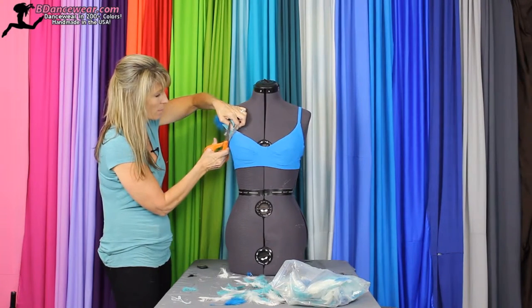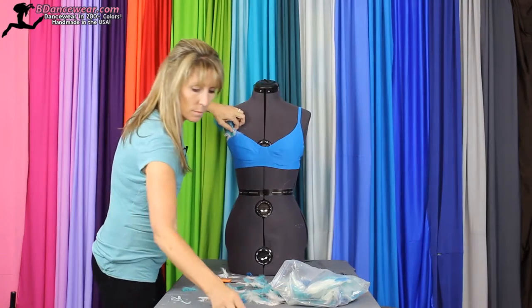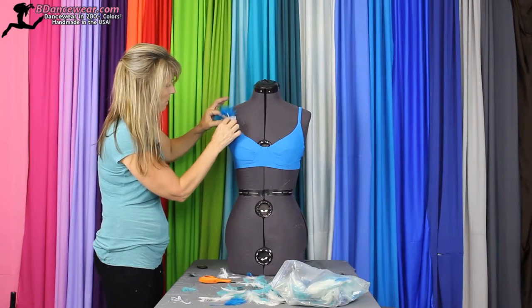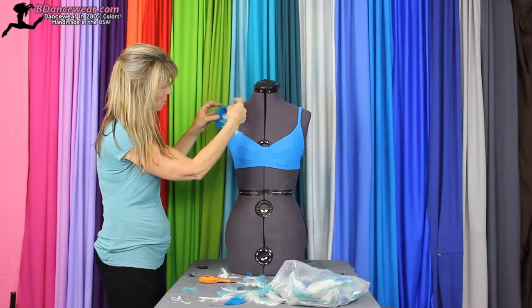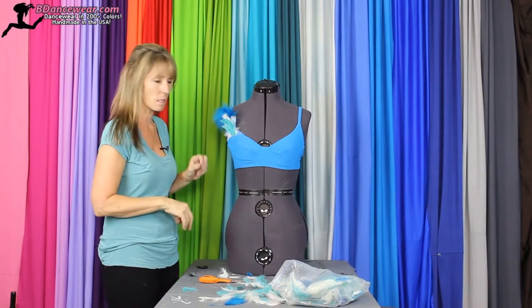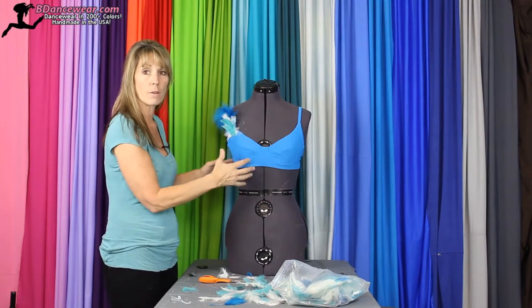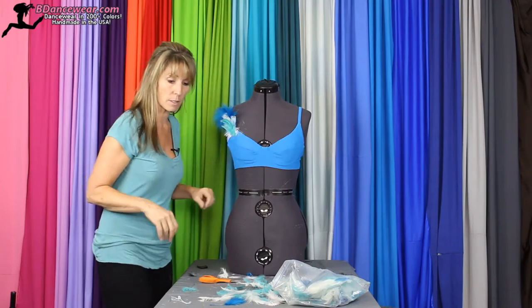I would definitely cut off any tips. Now we have it all pinned into place where we want it to be — just giving it something a little unique. That could also be placed in the center or on the other side. Play with it and see which side looks best.